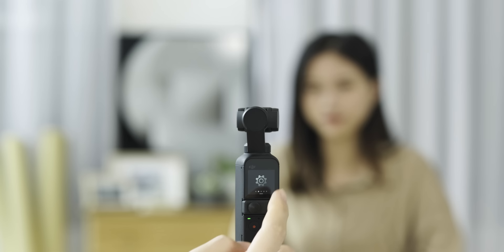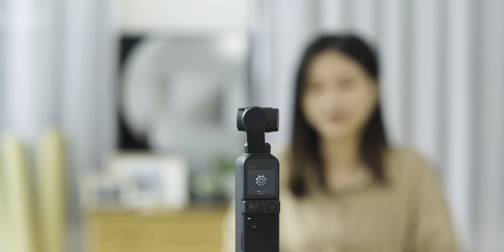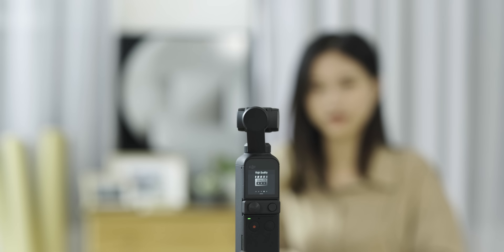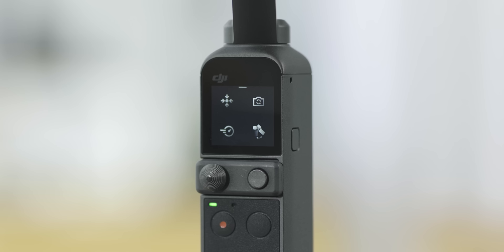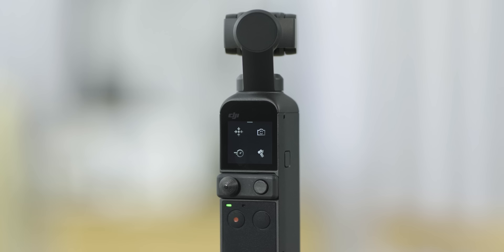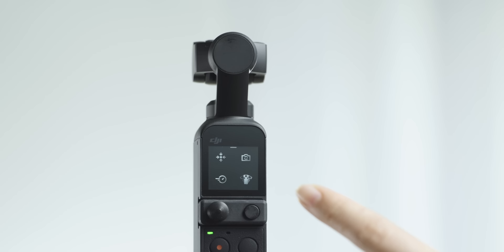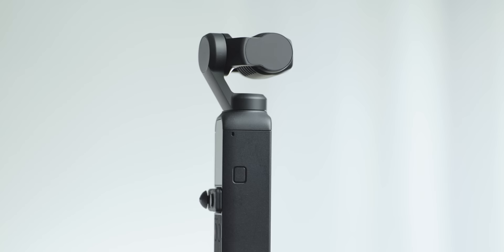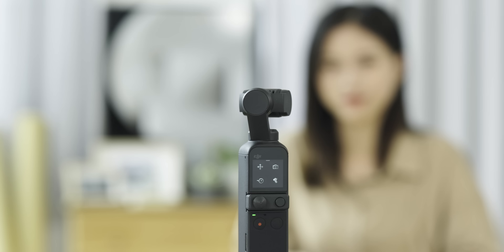Tap the Glamour Effects icon to turn the function on or off. In camera mode, you can choose ultra high pixel. In video mode, you can switch between high quality and battery saver. Tap the pro settings icon to enable pro mode. Swipe up on the touch screen to enter gimbal settings, where you can choose between recenter, flip, slow follow, fast follow, and tilt-locked FPV.